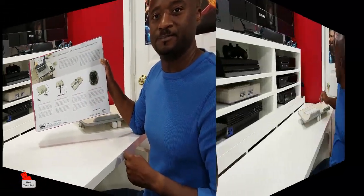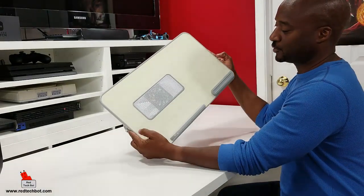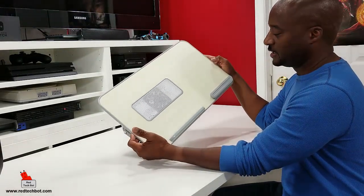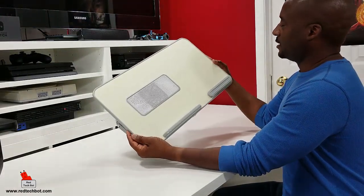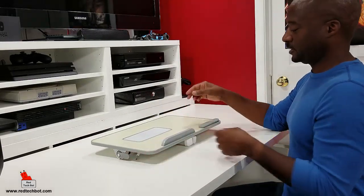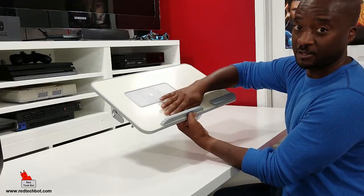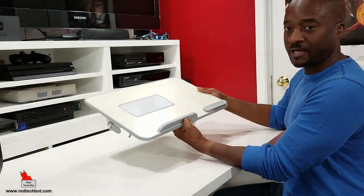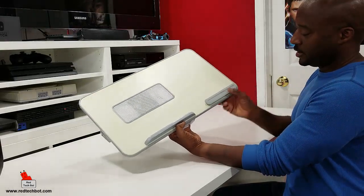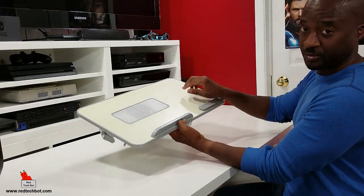It's a pretty light table — not heavy — and it has very good build quality. I like the colors as well; it doesn't have that 70s brown wood look. It has a more modern finish with a gray trim. Importantly, there's a guard at the base that stops your laptop from sliding off, especially when the table is at an angle. There's also a nice rubber guard to hold your mouse so it doesn't slide off, and it doubles as a wrist rest.